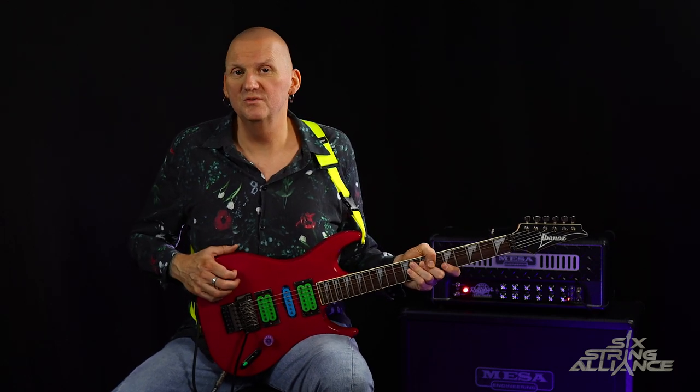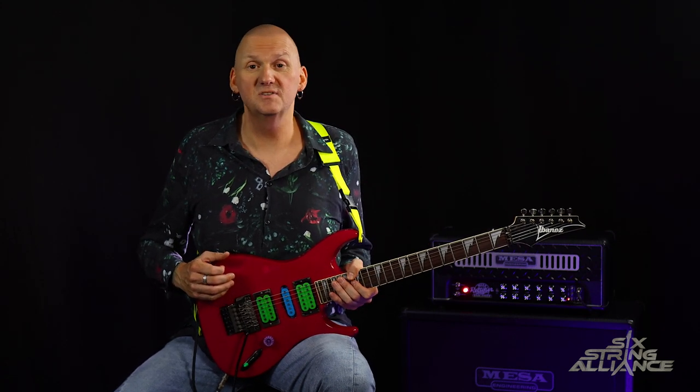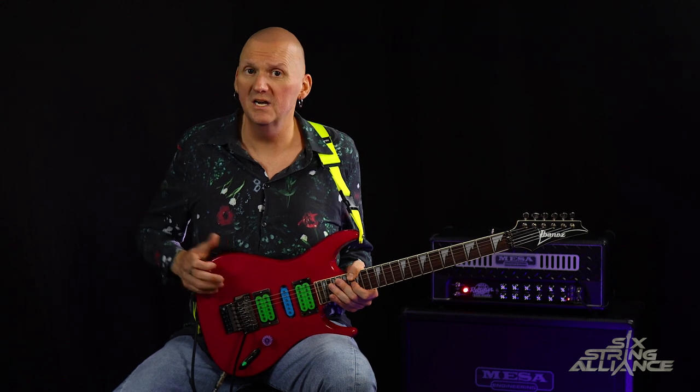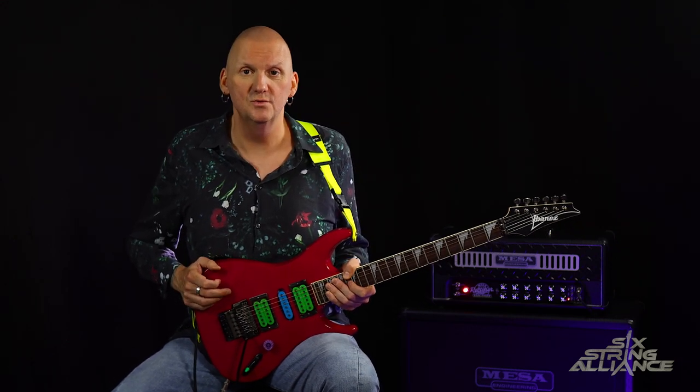For amplifiers, Paul has used a wide variety. He used to use the ADAs, the Lee Jackson Metaltronics amps, as well as the Lee Jackson-designed Ampeg amplifiers. I would imagine it would be the Metaltronics and possibly the Lee Jacksons that he recorded Lean Into It with. He then swapped over to Laney amplifiers, and more recently he's been playing Marshalls.